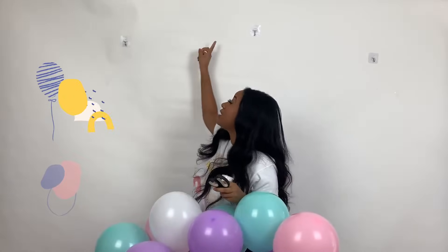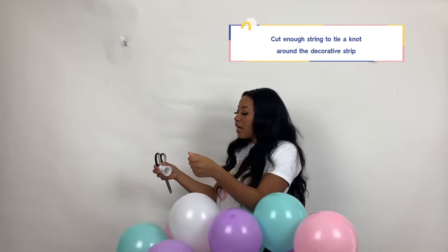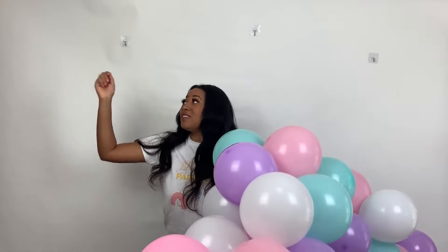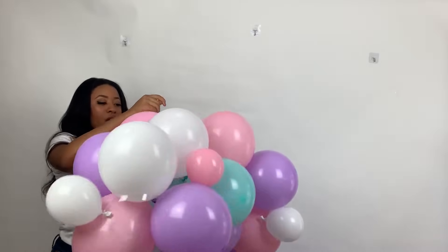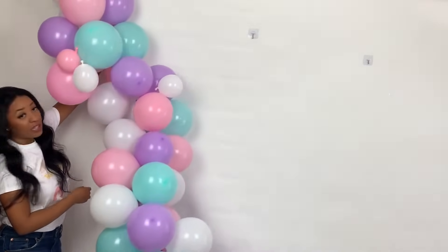So now you have your hooks placed on your wall, or wherever you like to hang your balloon garland arch. What you're going to need now is string, scissors, and if you're a shorty like me, a step stool. All you're going to do is take your string and cut enough to tie a loop around the decorative strip. This is a really important step because the sheer size of the balloons means you can't hang this directly to the wall — you need a string to tie the decorative strip to the hook. To speed things up, I've already done that step. What we're going to do is take this loop and hook it, link it on the hook here.